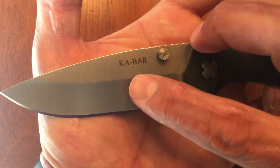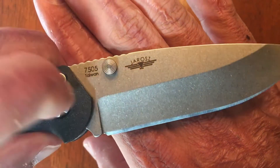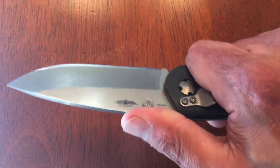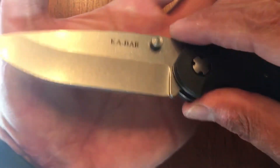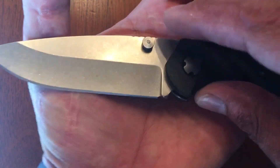They got the K-Bar stamped on this side. You got Jesse's logo and name right here. There's your model number, made in Taiwan. You got dual thumb studs. You got road jimping that — it's a little grippy, not overly grippy and not super slick. It's got a nice choil right there, executed just right.